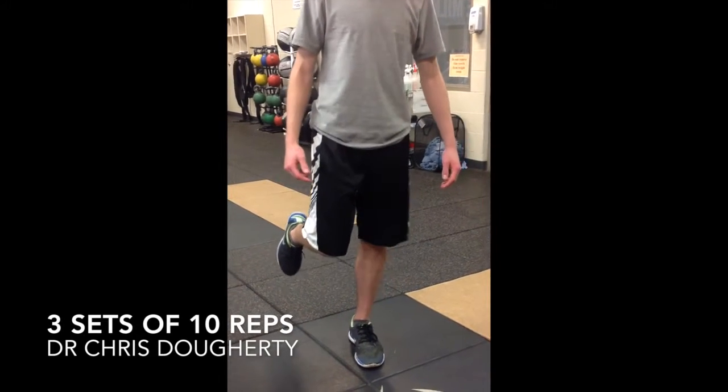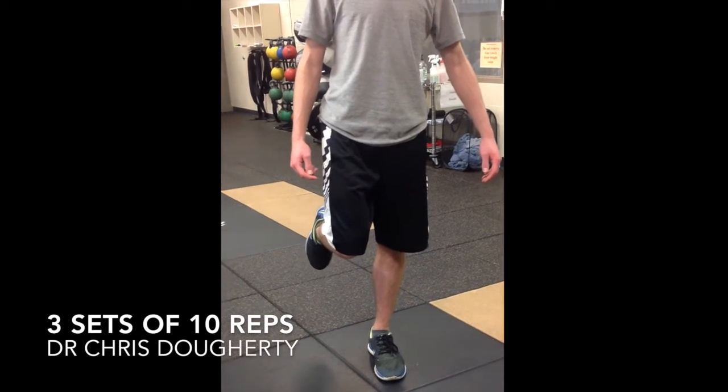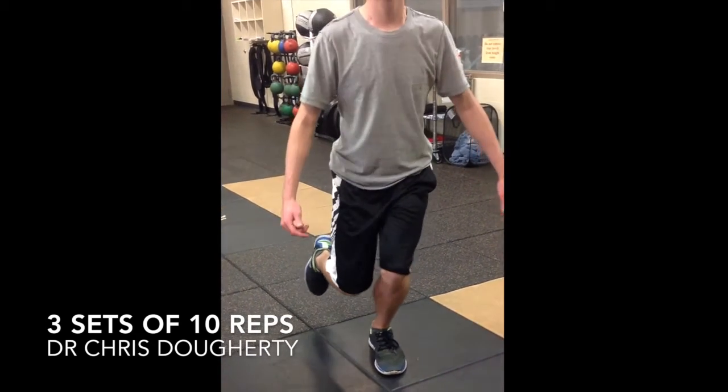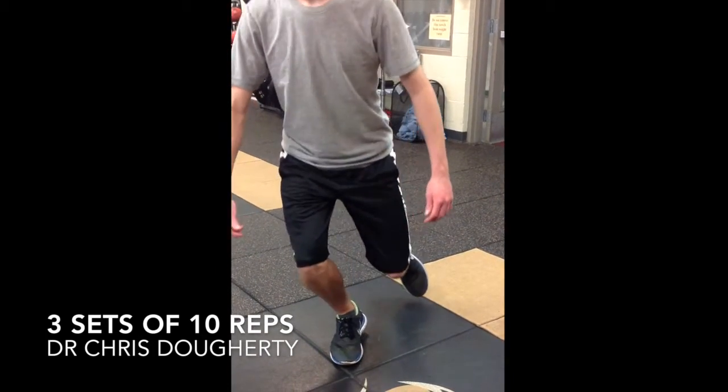Here we're going to go over some lower body exercises. This is a one leg mini squat. You can see his knee going to the center — I don't want that. His hip is also collapsing, so I want you to keep your pelvis level and make your knee go out over your foot instead of to the inside.